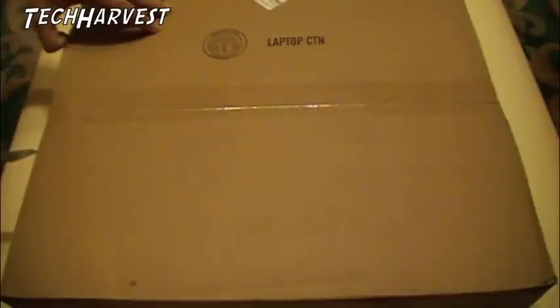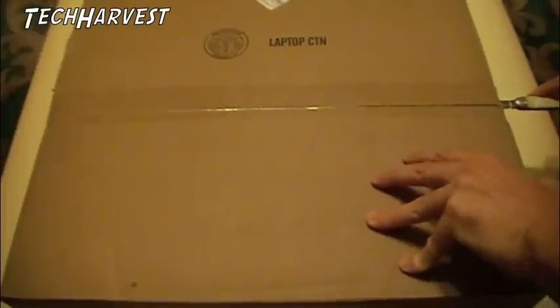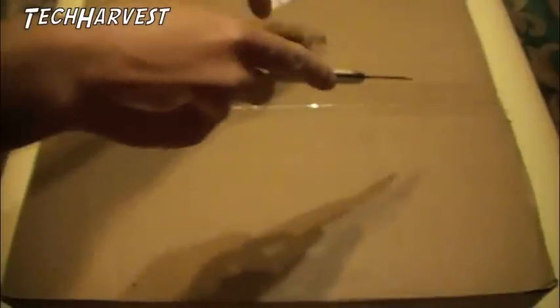Anyway, so I'm going to unbox this. I like to buy refurbished products because you can get a pretty much like-new product at less price. So let's open this up. This is probably going to be a box within a box, so bear with me here.